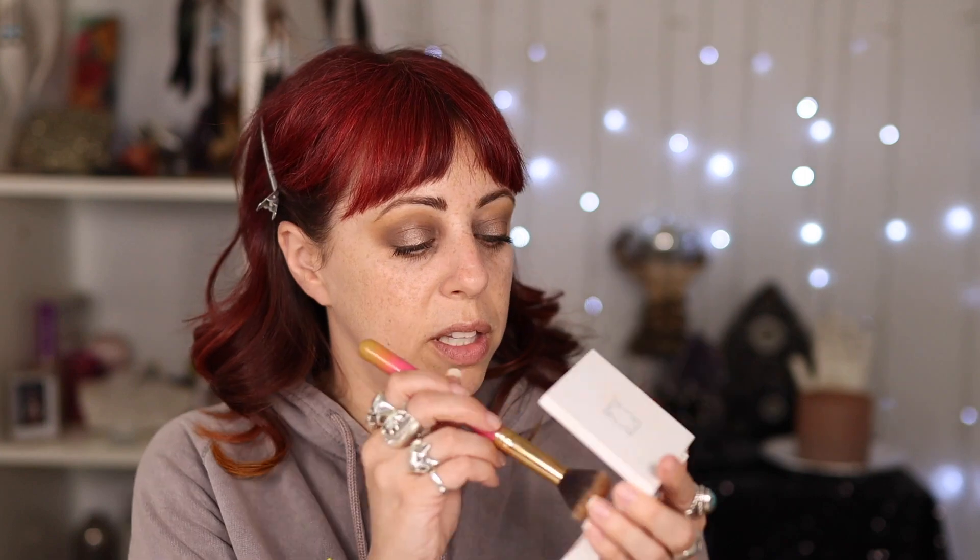I'm going to use a little bit of the Ofra River Bronzer just to warm up my face a little bit. That's looking a little orange on me today — I wonder if that's the tinted moisturizer. For blush, I'm just going to use the cheek color from Merit Beauty in the shade Terracotta.